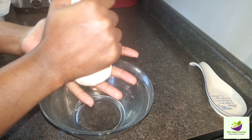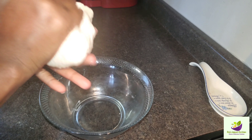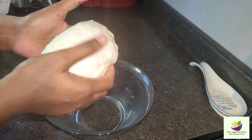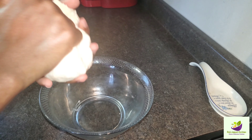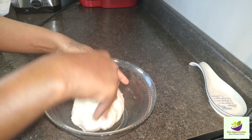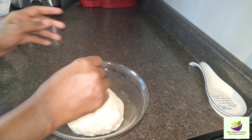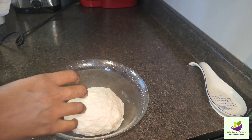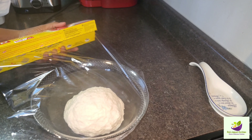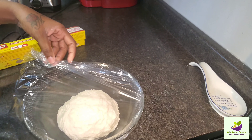So yes, guys, now we're going to shape it into the ball that we're looking for. When you do your dough, you just roll it into a ball to get it ready for what you're going to do with it. This is how I do my dough.